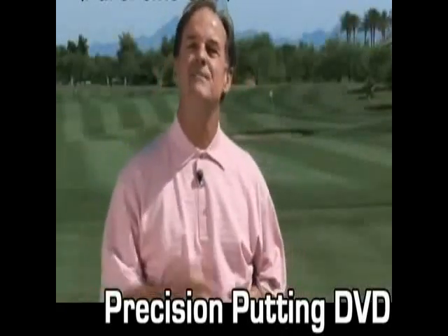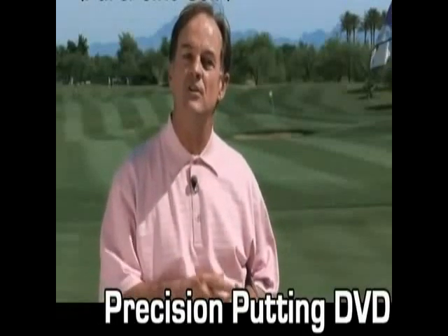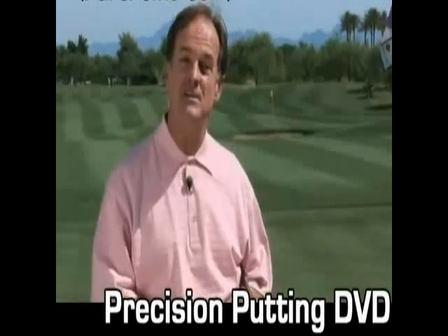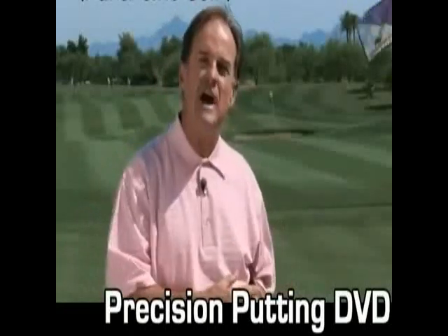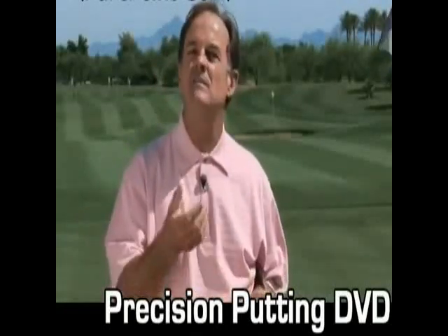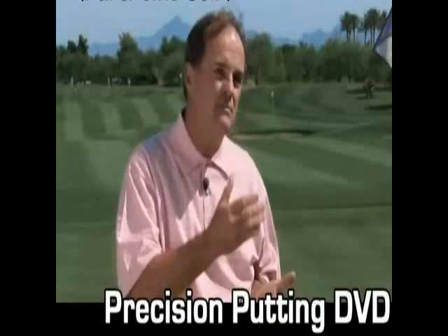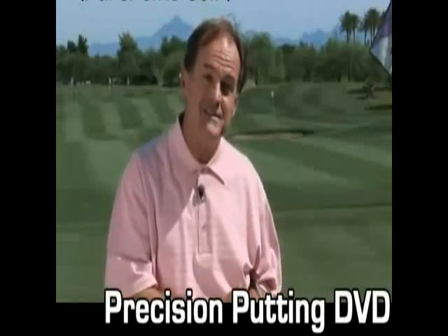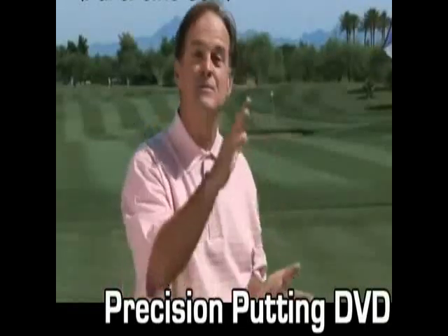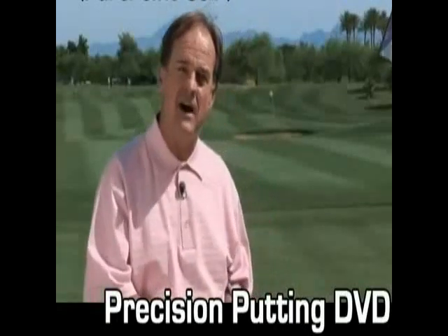Hitting putts from off of the green. The reason I love to teach this part of the game is because no one in the world can tell you when you should or should not use your putter. The reason I haven't used this shot a lot in my career is because I've been blessed to be a good chipper and pitcher. So if you're struggling with your chipping and pitching, or if you come to the last hole or two and you have a two or three shot lead, this is the greatest and safest shot in golf.